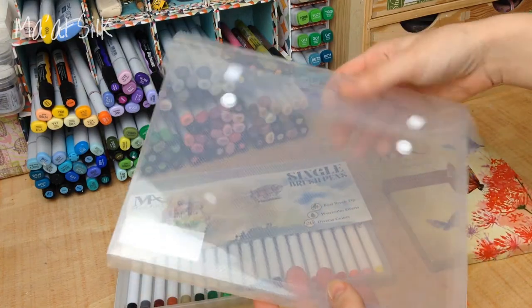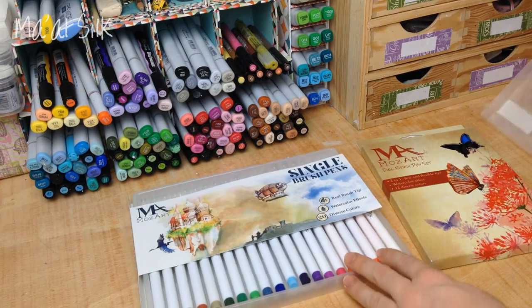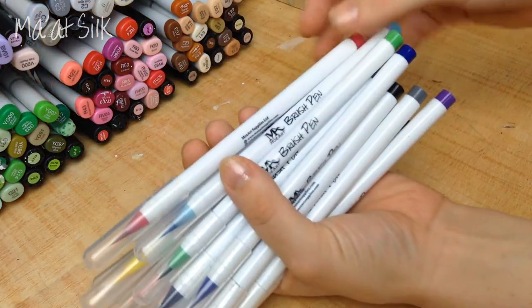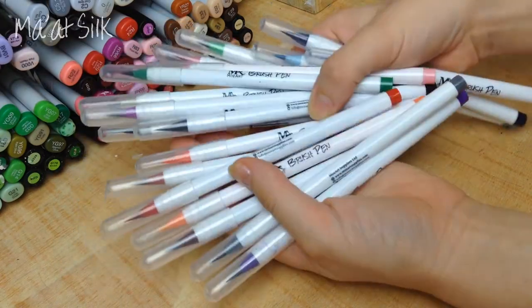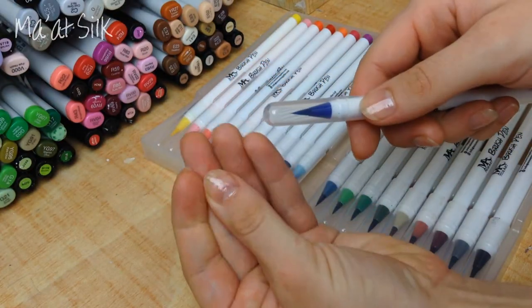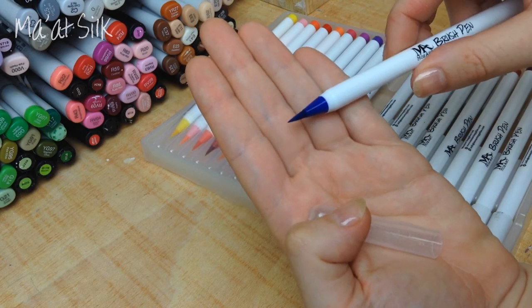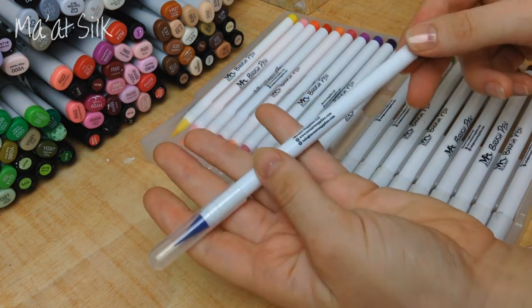I was sent two different packs: the single brush pens, which are the white ones, and the dual brush pens, which are the black ones. The biggest difference between the two pens, as far as I understand it, is just the different tips. The ink seems to be the same in both packs. The white pens are the single brush pens and they have a real brush tip — the tip has individual brush hairs, just like a paintbrush or water brush does, and you can get some really cool effects with that.